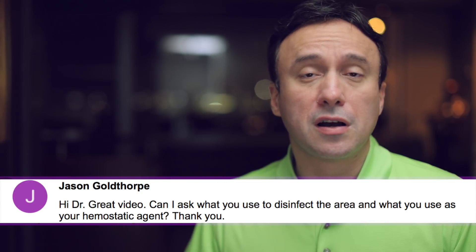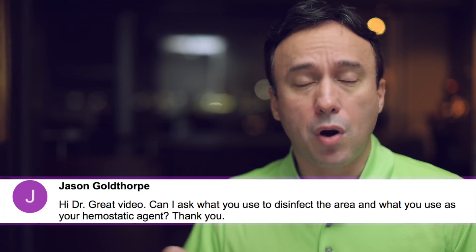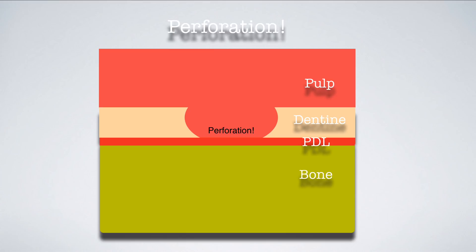I wanted to answer a question that came up online regarding my protocol for managing perforations — specifically hemostasis, controlling blood flow, and disinfection of the perforation space prior to repair. When perforations do occur, it's very important that you repair them as soon as possible. Immediately, if a perforation occurs in the furcal floor or any place where you have access and can see it, you need to repair it right away.